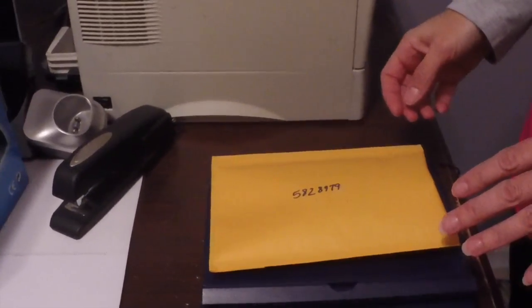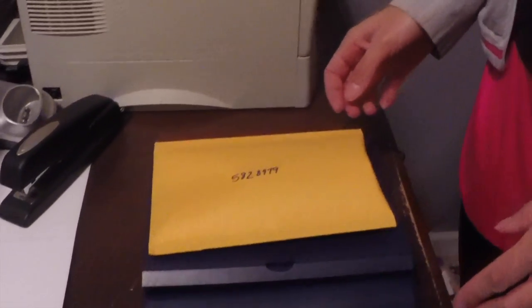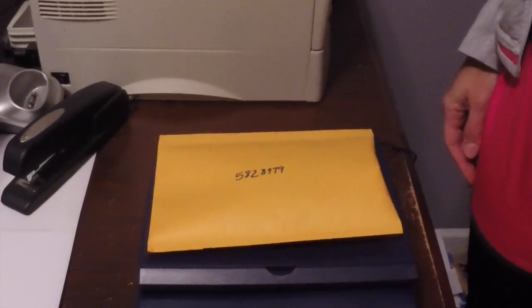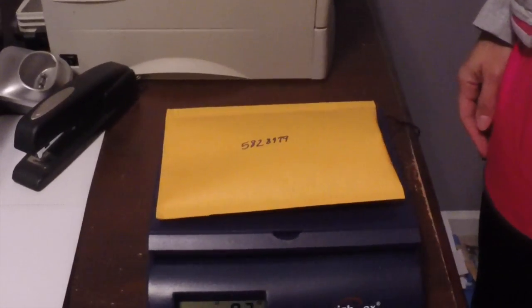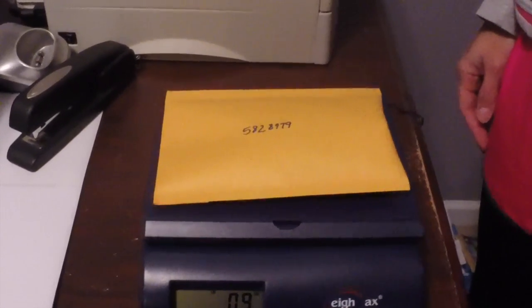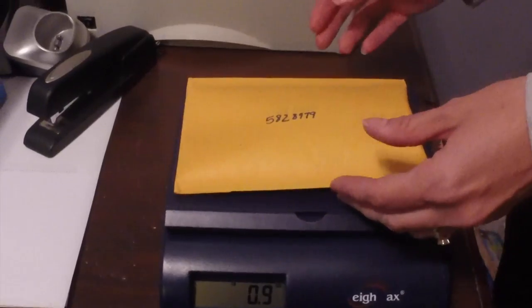One thing to take into account is that the actual label can add weight. So if the scale says exactly one ounce and you put the label on, it could push it above one ounce. I usually account for that, but I already knew this was going to be three ounces or less, so we'll be okay with the post office. We'll take it up and print the label.